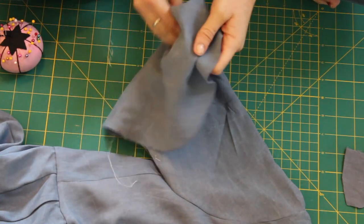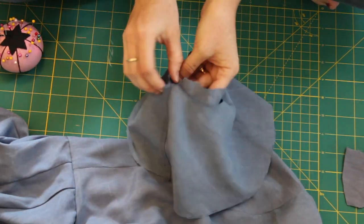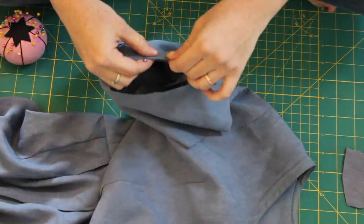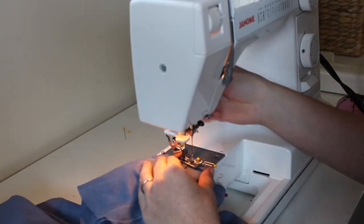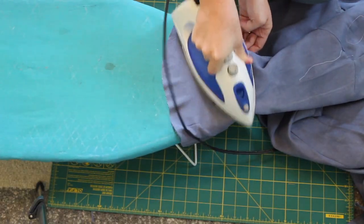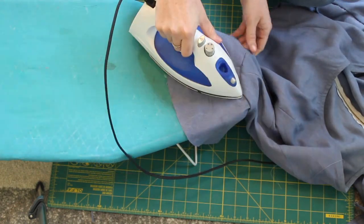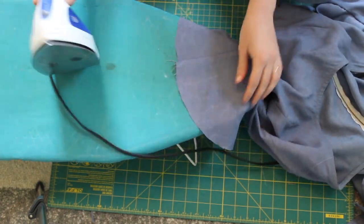Then turn your bell inside out and place it together with the edge of your sleeve, and pin around the whole thing. Go ahead and sew that together. Then take it to the ironing board, unfold your bell, and press those seams flat. After doing this, all I did to finish was hem my sleeves and the bottom of my dress.